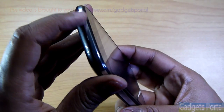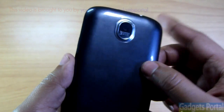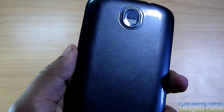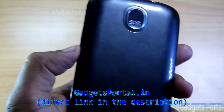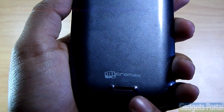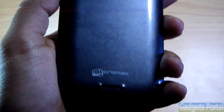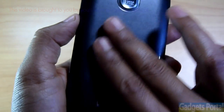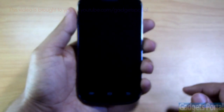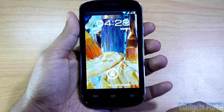On the left you're getting the volume rocker, and on the right is the power key. At the bottom there is nothing but the microphone hole. On the back you're getting the 3-megapixel fixed-focus camera — I'll upload the camera samples on my new website gadgets portal dot in. There's also the loudspeaker grill along with the Micromax logo. The back is pretty glossy and attracts a lot of fingerprints, but the rounded corners make the phone very easy to hold. Overall, the build quality is pretty good for the price.